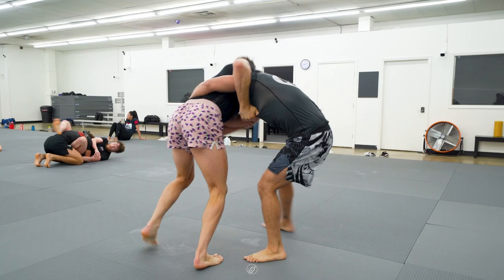The position starts with Manny having his hands together around Craig's hips. He is rotating to the side trying to get an angle, but Craig has an over and tricep grip, and this overhook is blocking Manny from going further.